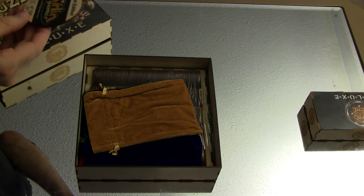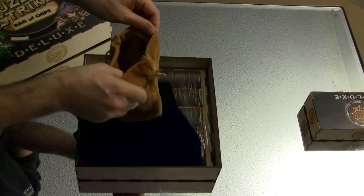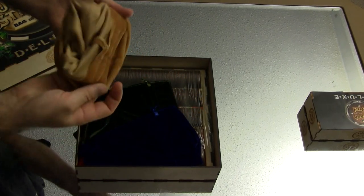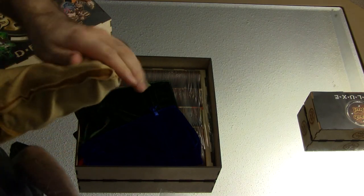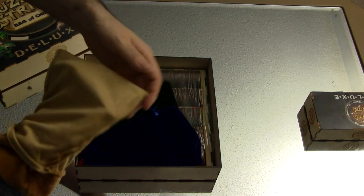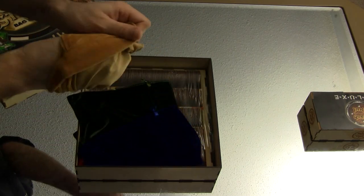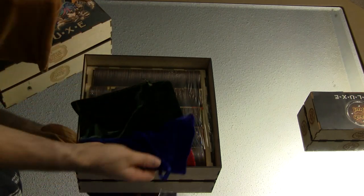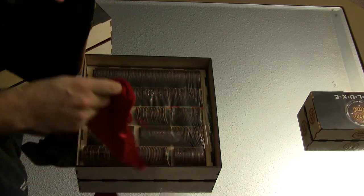That may or may not be a signature. We've got some very nice bags — extremely good quality. It's not going to catch the chips either, which is something I was worried about, because some cloth bags will actually catch the chips or whatever you're pulling out of them. We've got blue, orange, green, and red. Very nice colors.